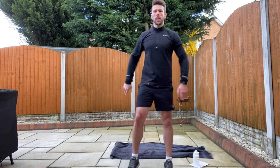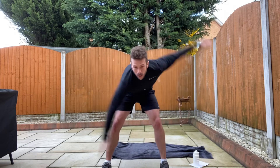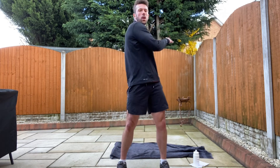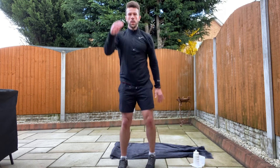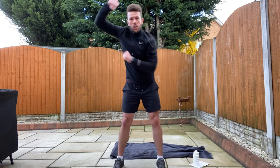And relax. Good, shake it all out. Well done. A few windmills to finish. A few twists, upper body twists. One arm forward, one arm back. Now we're going to do some swimming movements just to loosen off.